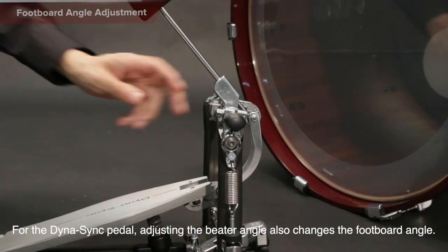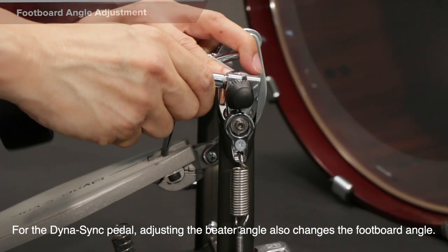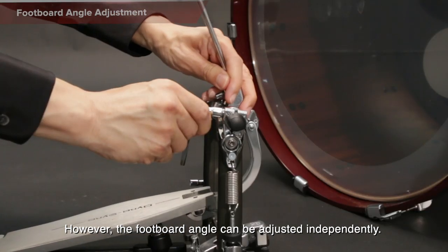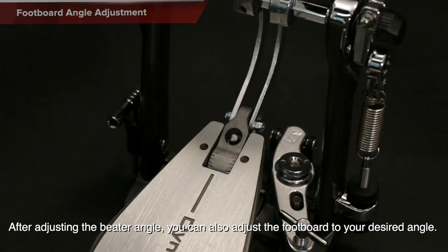Footboard Angle Adjustment: For the Dynasync pedal, adjusting the beater angle also changes the footboard angle. However, the footboard angle can be adjusted independently. After adjusting the beater angle, you can also adjust the footboard to your desired angle.